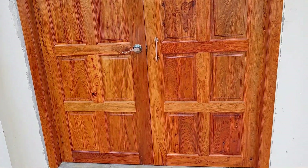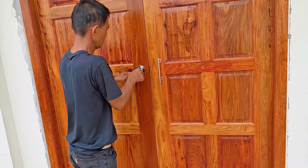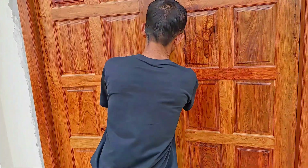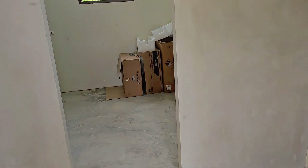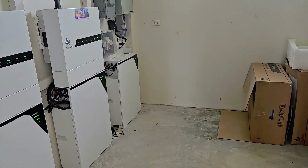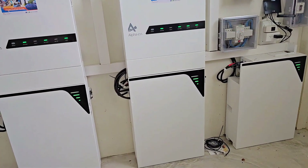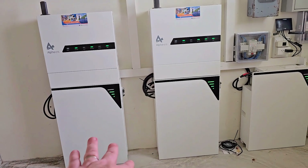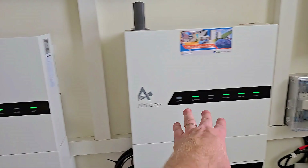This is obviously a perfect place to have the equipment because it's safe, and it's a room that's big enough for ventilation and for maintenance. Not everybody has access to this kind of room, of course, but for the people that have it, it's really nice. So we have two 10 kilowatt inverters — the inverters are up here.